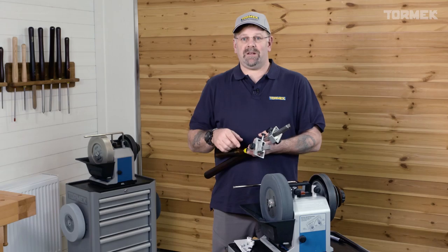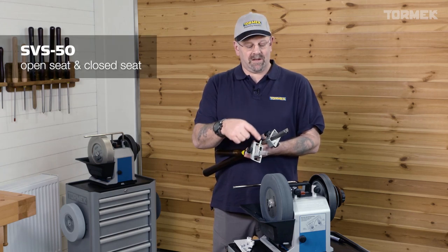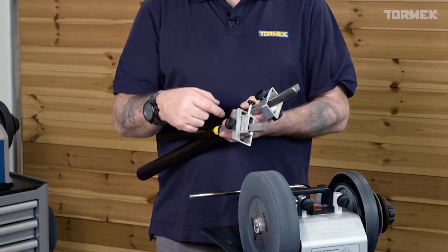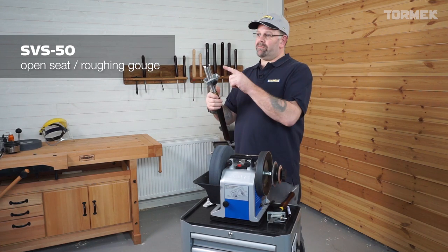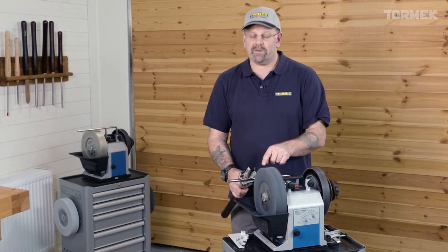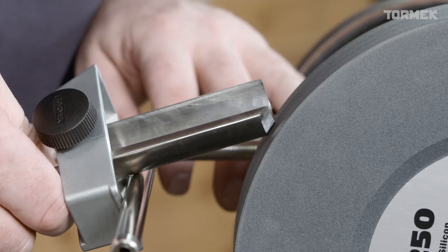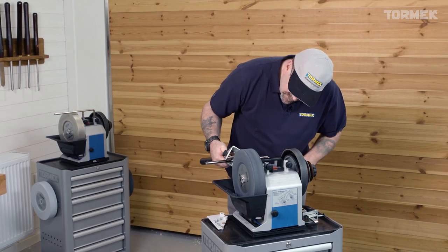Now we're going to use the SVS50 multi-jig, the open seat and the closed seat. I have the roughing gouge in the open seat and a skew chisel in the closed seat. We're going to set this up with a protrusion of 75 millimeters and then find that the bevel must meet the wheel. I'm going to adjust the universal support arm until I hit the wheel where I can see it sits nicely.